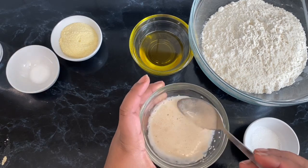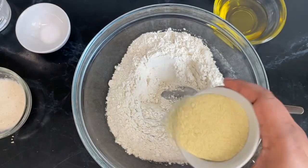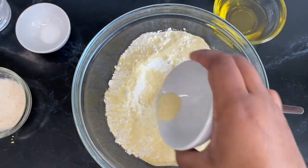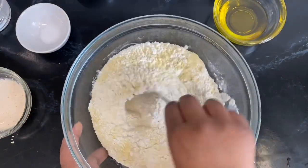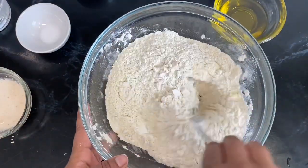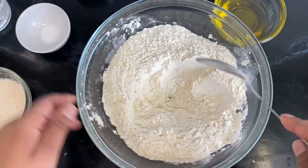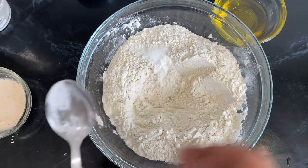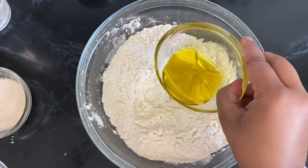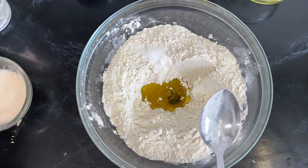Once the yeast mixture is ready, you will notice it becomes really nice and foamy and also gets slightly thicker. Now all we need to do is bring everything together. Have your flour in a bowl, add the semolina flour or corn flour, give everything a mix, then make a little well to allow everything to go in there. Add some salt for flavor and taste, then add some olive oil.